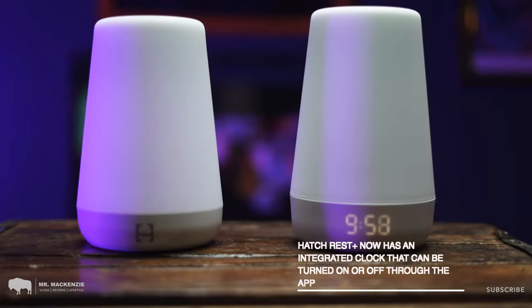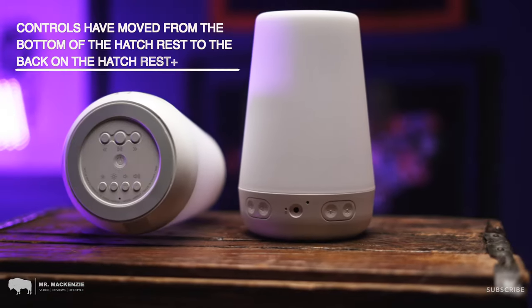Looking at the two side by side, there are physical differences as well. The Hatch Rest Plus is a little bit taller and the logo has moved from the front to the top, because they've now integrated a clock on the front which can be turned on or off through the app. They've also moved the controls from the bottom of the unit to the back. You can now change volume and brightness from the back, rather than having to pick the unit up and use controls on the bottom — a huge improvement when you're fumbling around in the dark with a screaming baby.